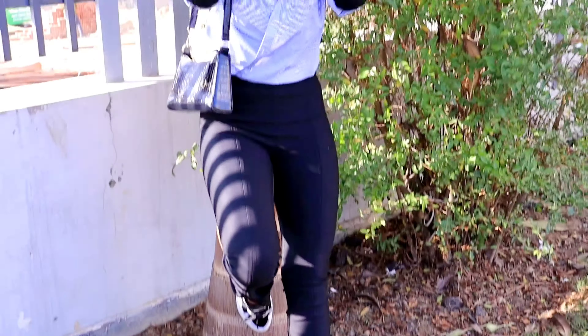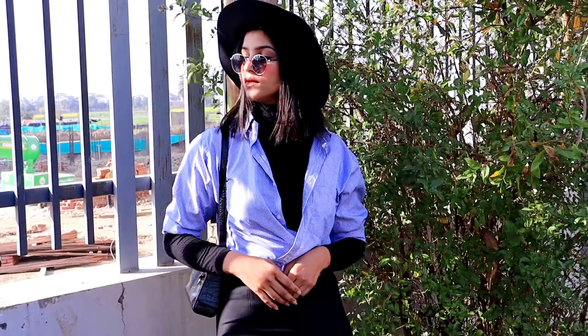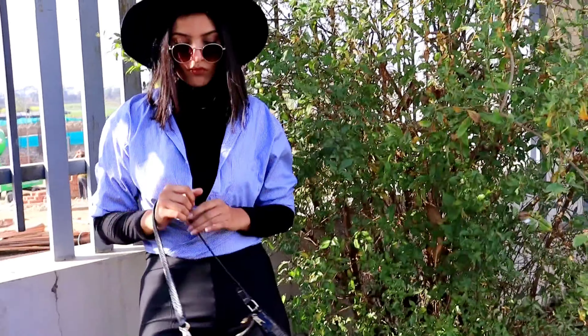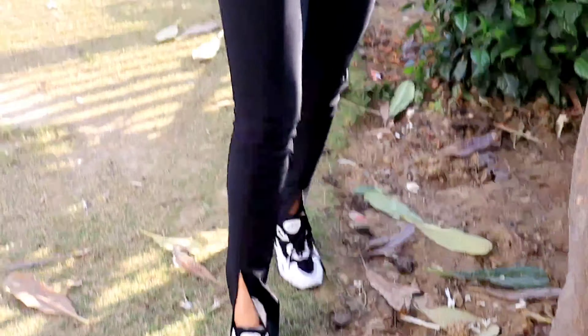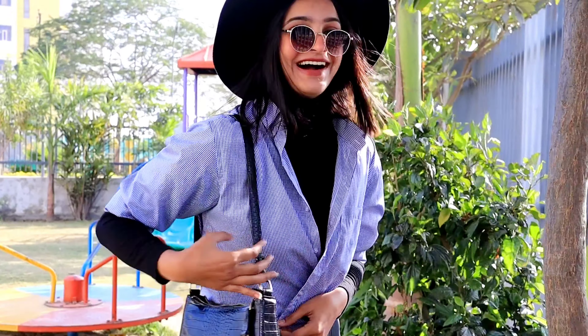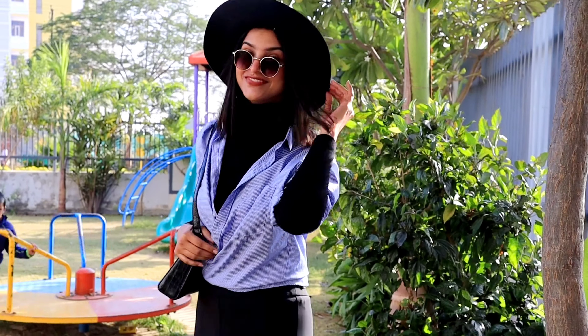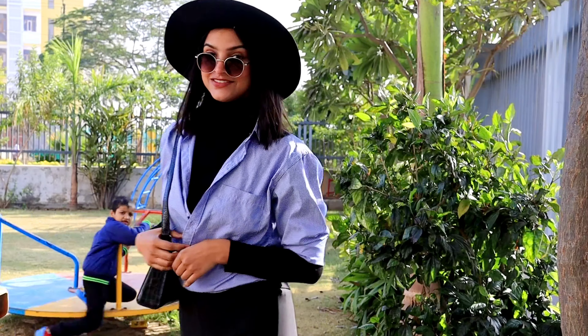Last but not least, for the final outfit I tucked my shirt into my jeggings, completely tucked in. I paired it with some shoes and a hat I recently got from the H&M Black Friday sale. These shoes are one of my favorites. I think the whole outfit looks really cool with a great vibe. I'd say this is one of my favorite outfits overall.